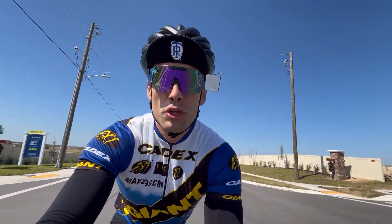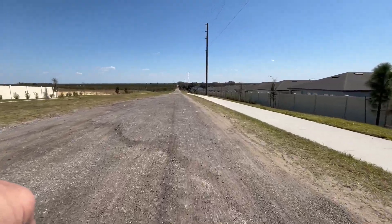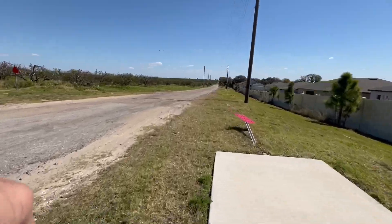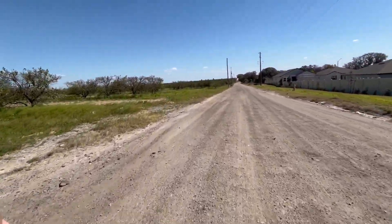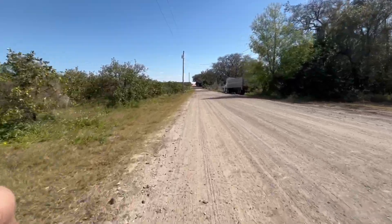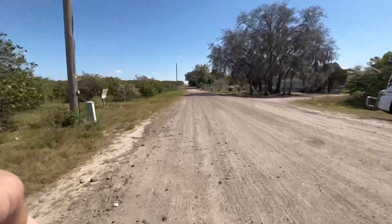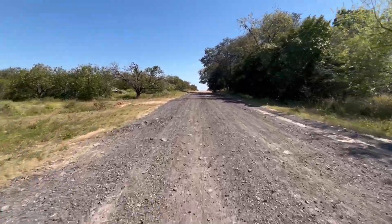Coming up to my second gravel road — the beginning part is super rough, so I definitely won't be able to feel comfortable here. I'm going to try the handlebar mount and find some relief from the vibration.